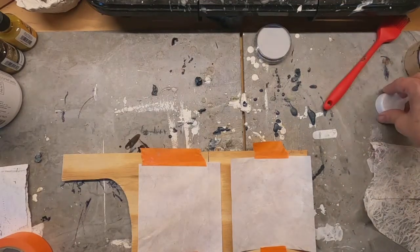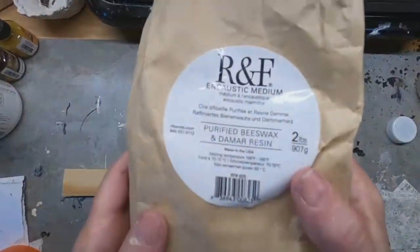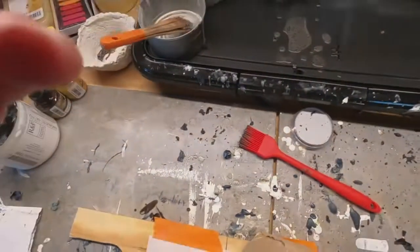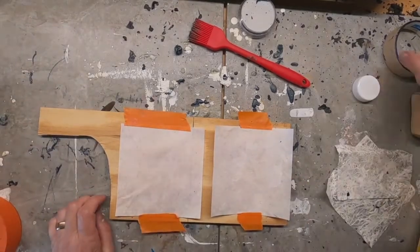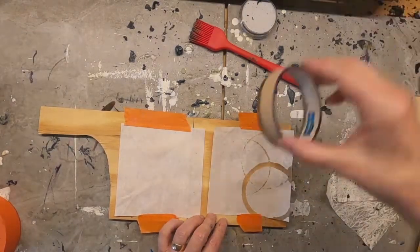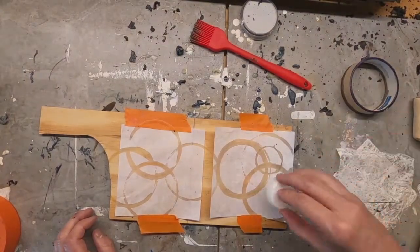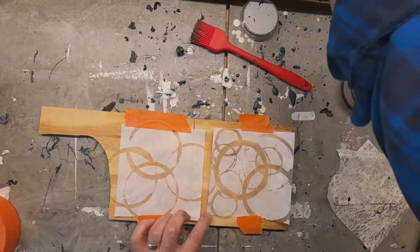I am using my encaustic medium, which is beeswax mixed with a little bit of Damar resin. It comes like this in a big bag. I use a griddle — just a skillet — to melt my wax. I'm putting just a few beads of that right there and melting it on the griddle. I am going to dip my lid and this old roll of masking tape that I used up, utilizing the end of that roll, dipping it in the wax and marking these little 5-inch by 5-inch pieces of paper.